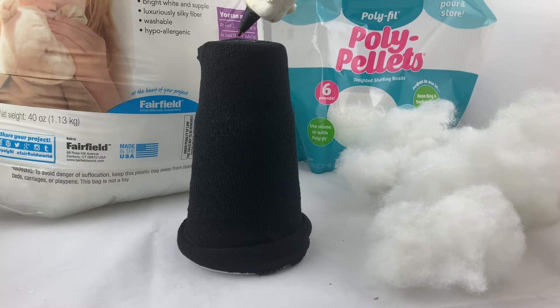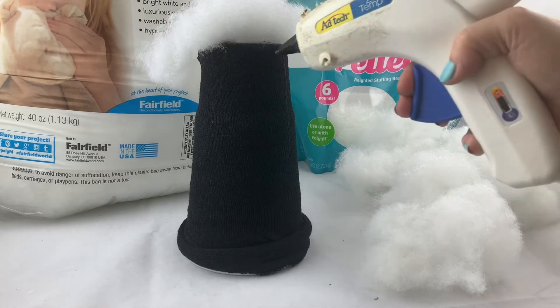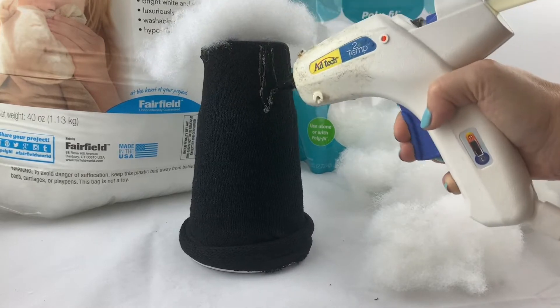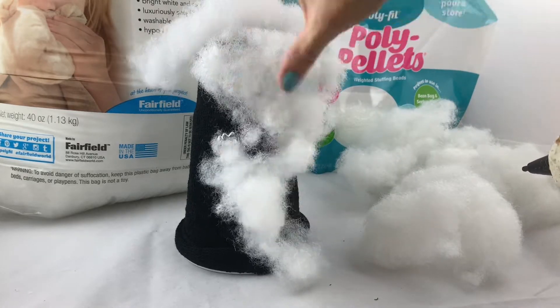Then we're going to use a hot glue gun to glue the polyfill fiberfill onto the sock. The reason we're doing this is that since this is reversible the stuffing kind of moves around, so by lightly gluing it on we're going to keep that fluff evenly distributed as much as we can.